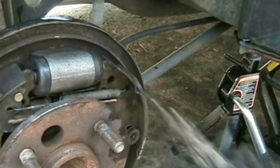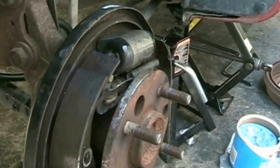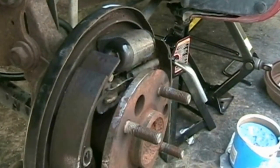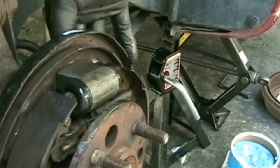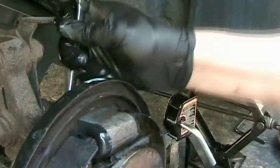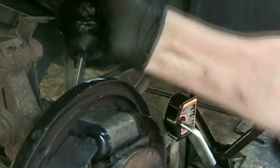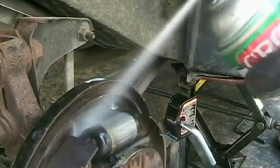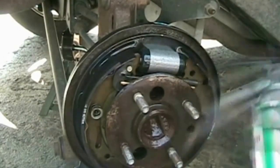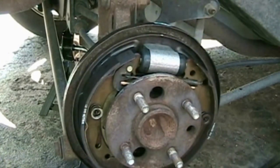If you get confused about where everything goes, take a picture before you begin and use it as your reference, or look at the brake on the other side. Now I'm going to install the brake line and tighten the two mounting bolts. Spray away any brake fluid that might have leaked, and adjust the parking brake before putting the drum back on.